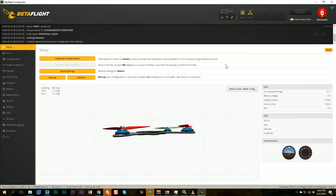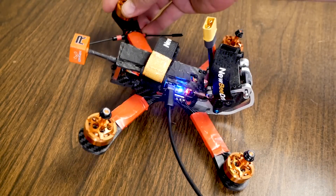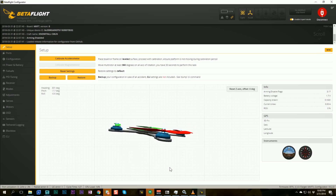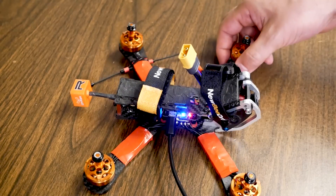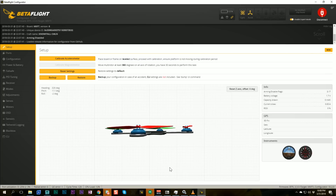Here I am in Betaflight, and the first thing I want to show you is that the board alignment is not correct. Take a look at the 3D model. If I pitch the quad forward, notice that the 3D model is pitching backwards. The front of the 3D model is designated by that green arrow. As I pitch the quadcopter forward in real life, the 3D model pitches backward. As I roll to the right, the 3D model rolls to the left. Yaw is correct.